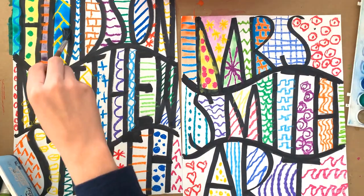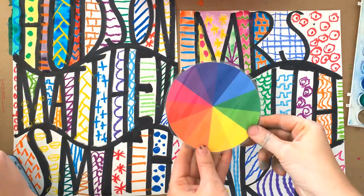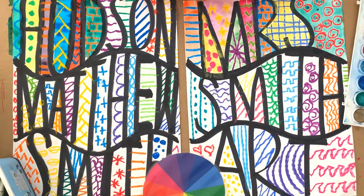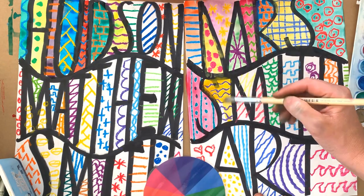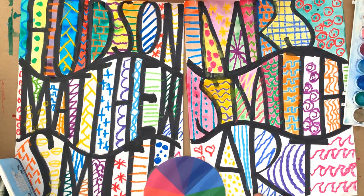You need to think carefully about what colors you're using for each section. It's a good idea to have a look at the color wheel and perhaps use complementary colors. Complementary colors sit on the opposite side of the color wheel and they're really contrasting, so maybe have a color wheel handy.